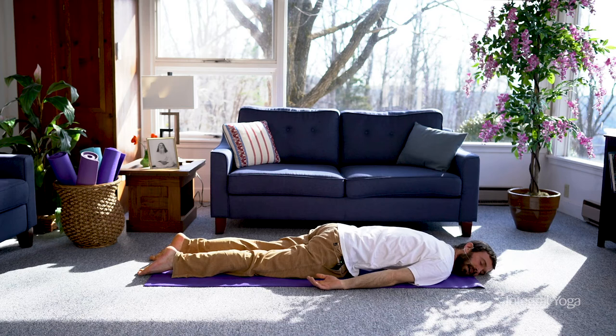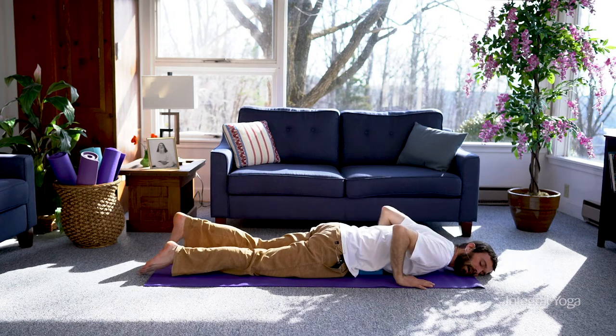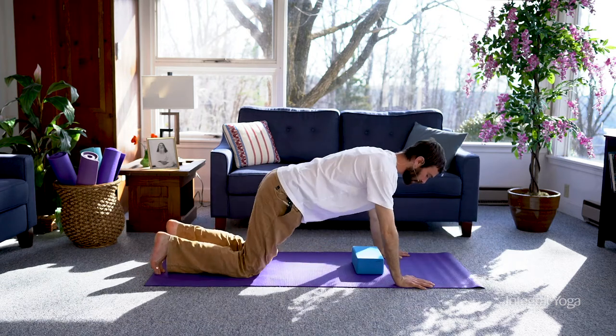Rest the cheek to one side and emphasize softening the abdomen. Let the pressure be strongly felt in the abdomen. You can lie here for up to a minute or two.